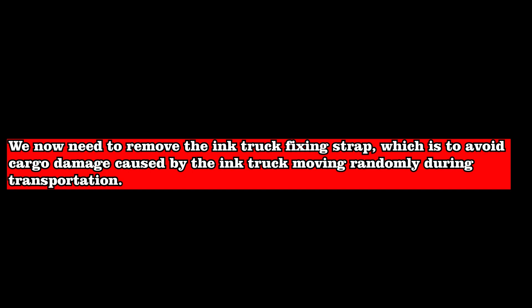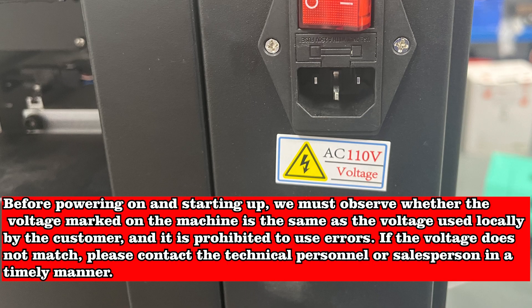Use the truck fixing strap to avoid cargo damage caused by the ink truck moving randomly during transportation. Before powering on and starting up, we must observe whether the voltage marked on the machine is the same as the voltage used locally by the customer, and it is prohibited to use incorrect voltage. If the voltage does not match, please contact the technical personnel or salesperson in a timely manner.